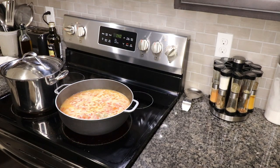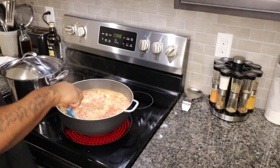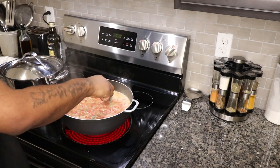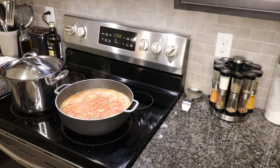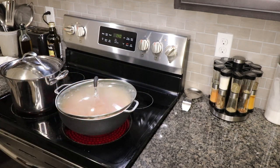We're gonna bring this to a boil and let it cook down so the juices just reduce. We got some stuff we're gonna add to it that's gonna change the game. We're gonna cover this bad boy up and let the magic start.